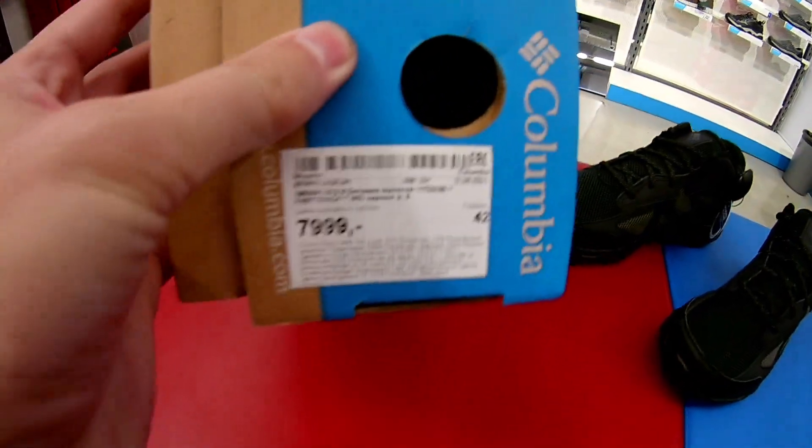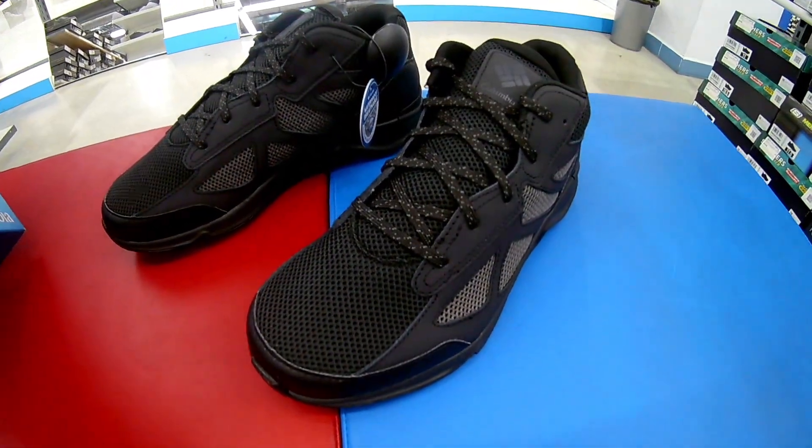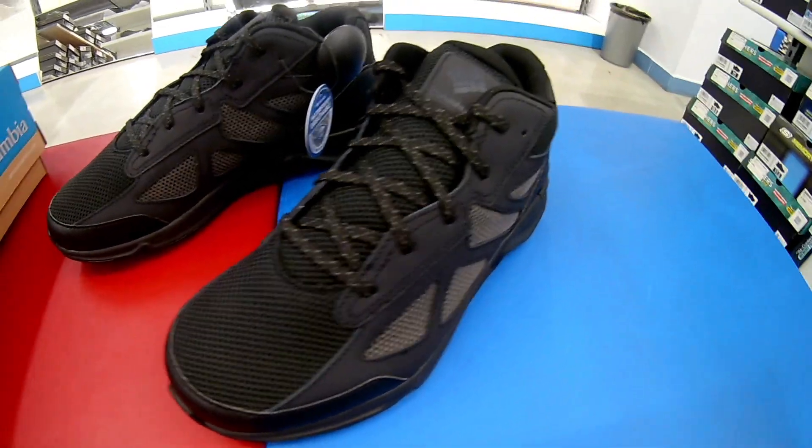Ценник у них 8000 рублей. Состав: 44% натуральной кожи, 31% полиэстер и немножко текстиля.